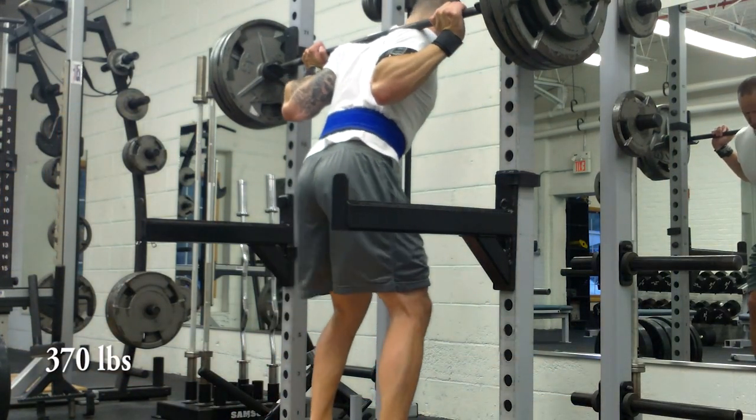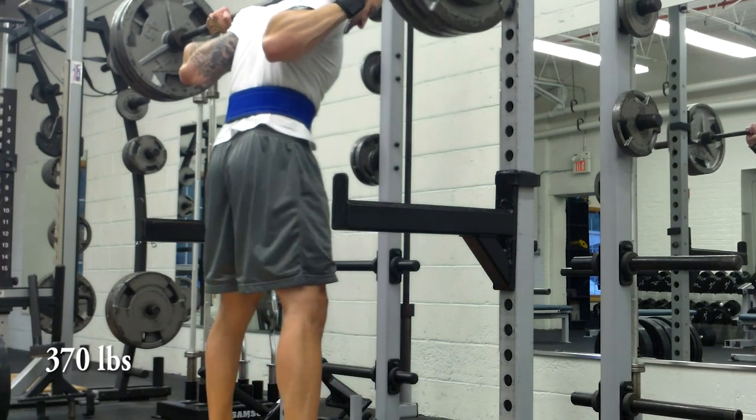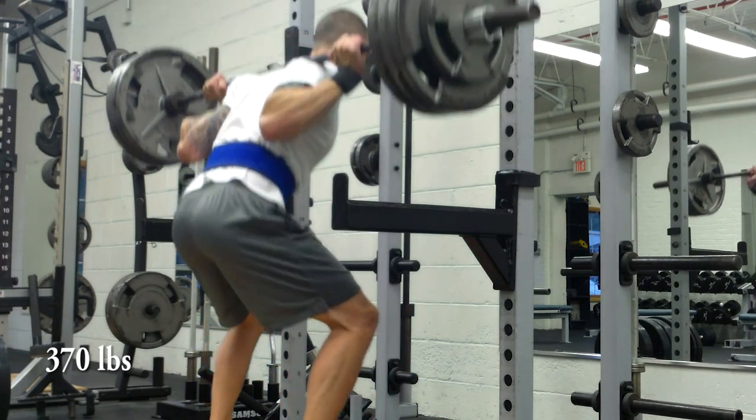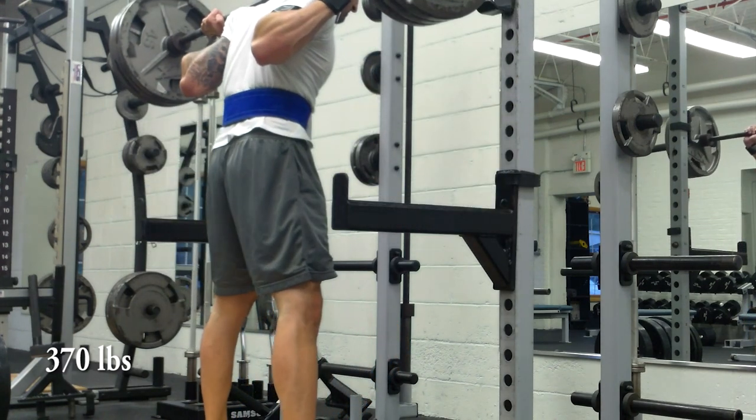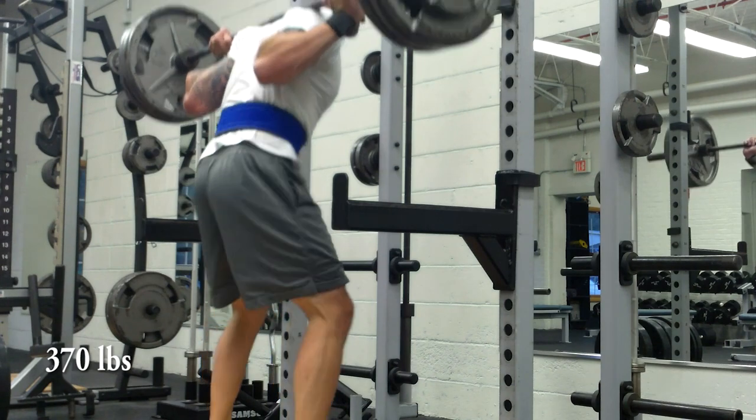Set number two at 370 pounds going right here, trying to give you a different angle to see if I'm getting parallel or not — in most cases I think I am, but I probably have a little bit of room to play with as well.